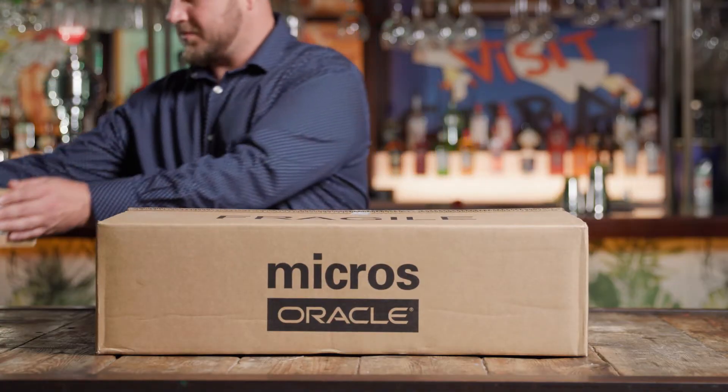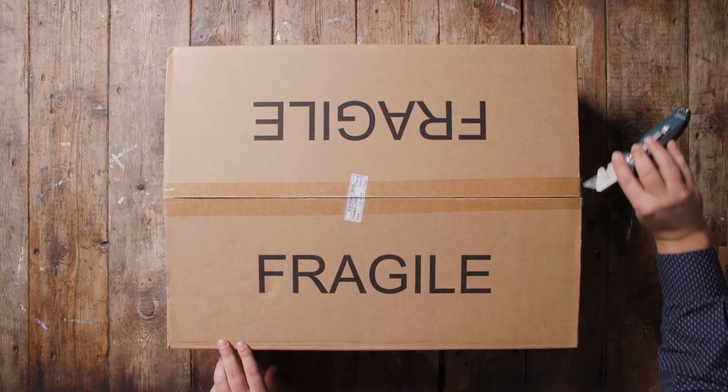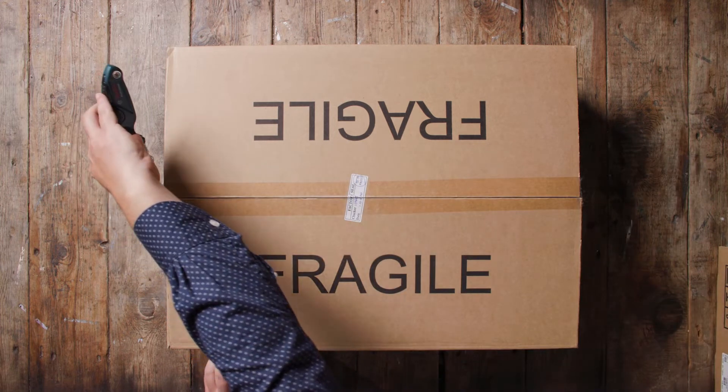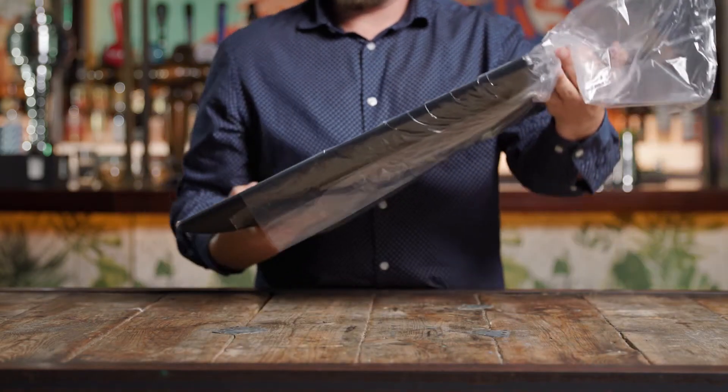Begin by opening the Express Station box. Apply gentle pressure when cutting the tape, as the devices underneath could be damaged by sharp objects. Remove each item from the box, removing their plastic wrapping, and place them nearby for easy access.